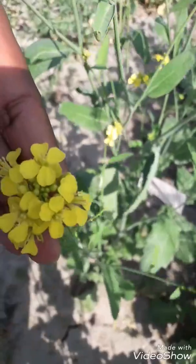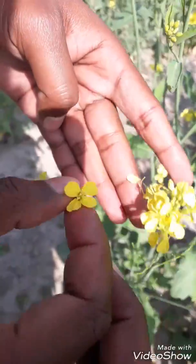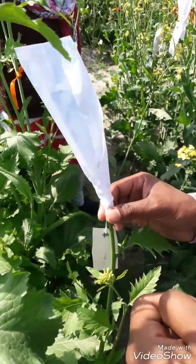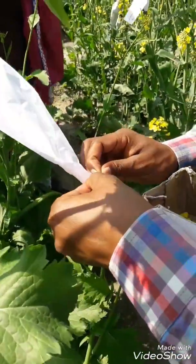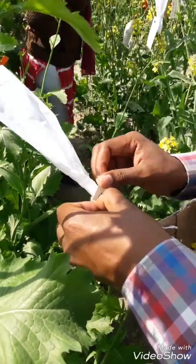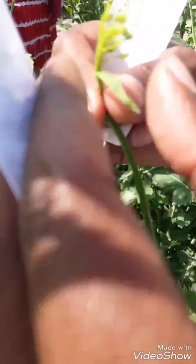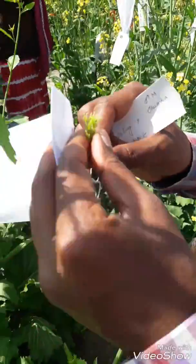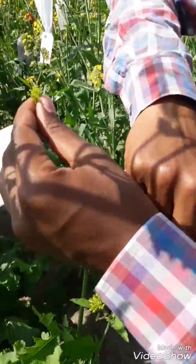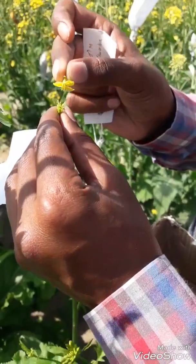After this, I take this pollen flower like this. Clear it fully. This is our emasculated branch. First I open it — remember, clear it fully. Now hold the emasculated stigma like this.